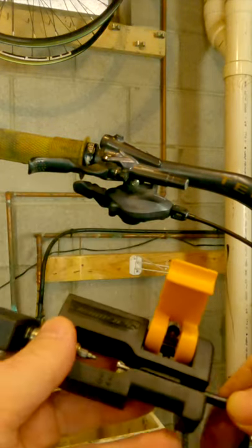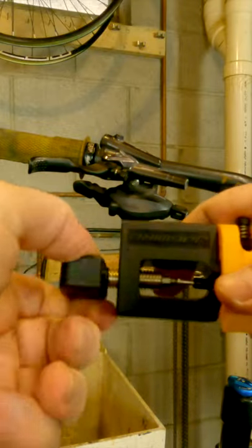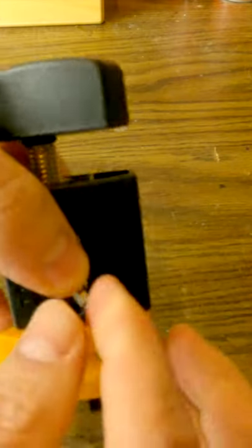The handle at the top of the tool is used to drive in the barb. You just twist the top and it extends the bit towards the end of the hose. This tool has a removable tip, so you can use it with Shimano brakes or with SRAM brakes.